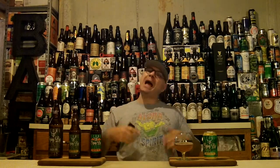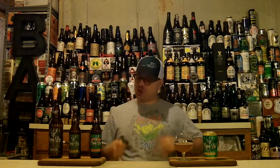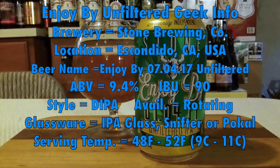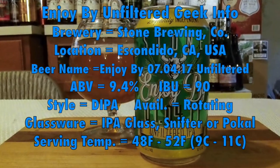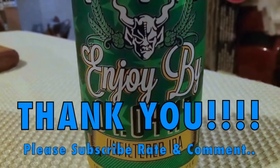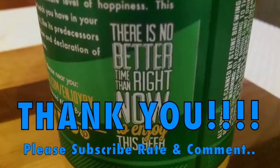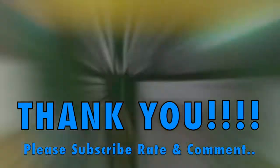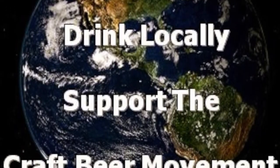To the next DJ Brewtube, I've got nothing but a hell of a bunch of Enjoy By drinking love coming for you. Hell yes — big-ass peace out! I'll see you next time. Bye!